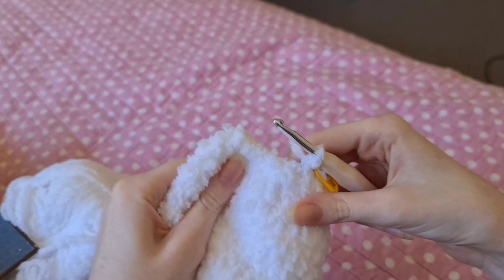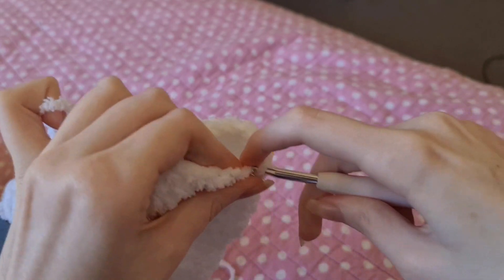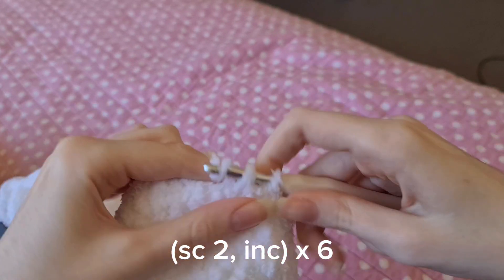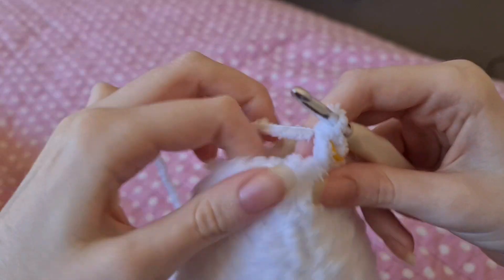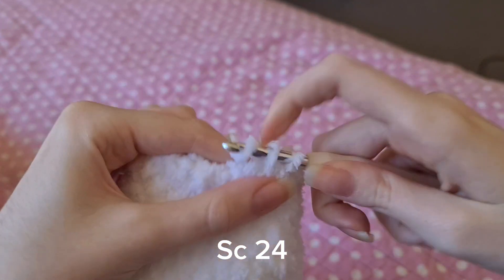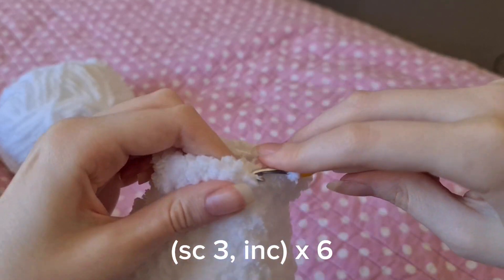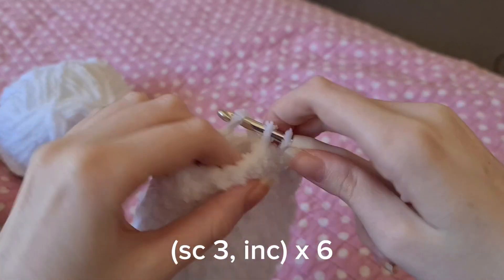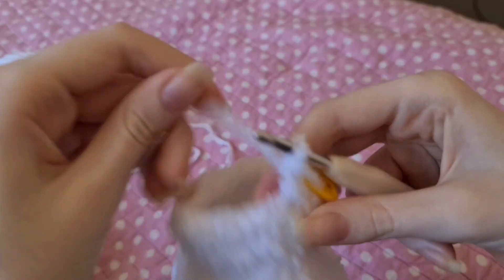Once you've done all those rows of decreases and you've got a shape like this, we're going to start doing increases again. First we're going to do two single crochets and then an increase — repeat that around six times. Then we're going to do a row of 24 single crochets. After that, do a row of three single crochets and then an increase, and do that all the way around six times in total.